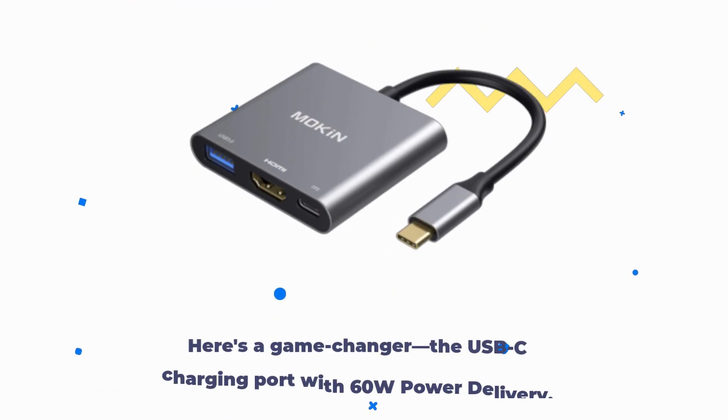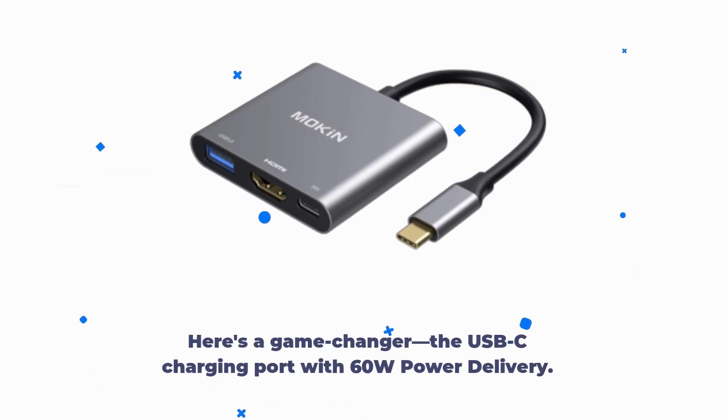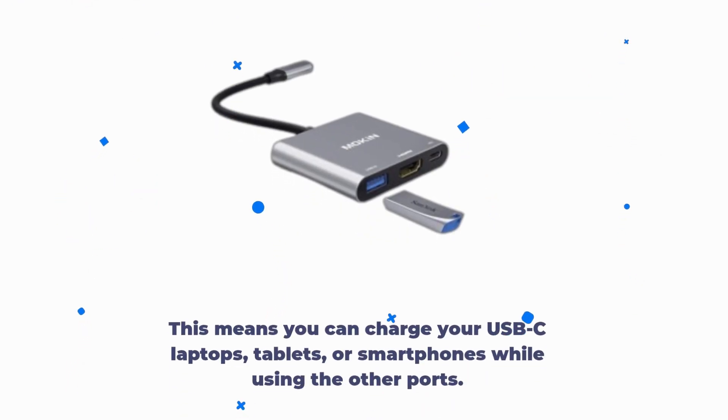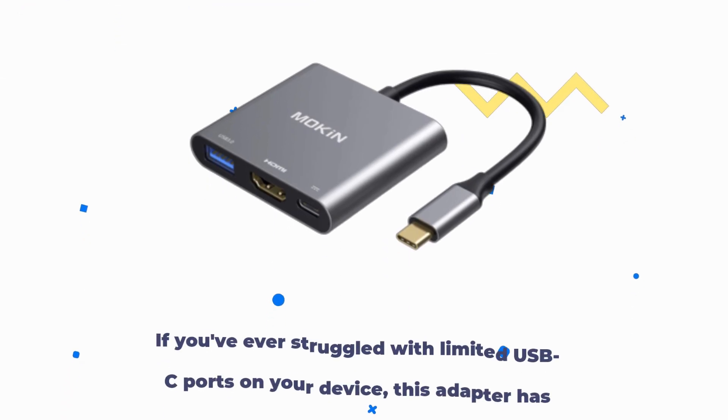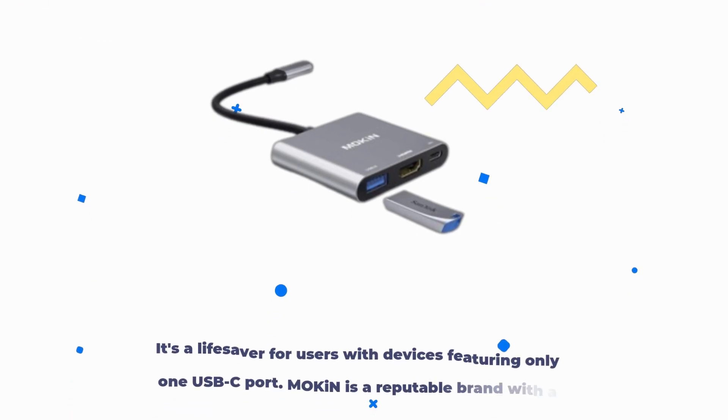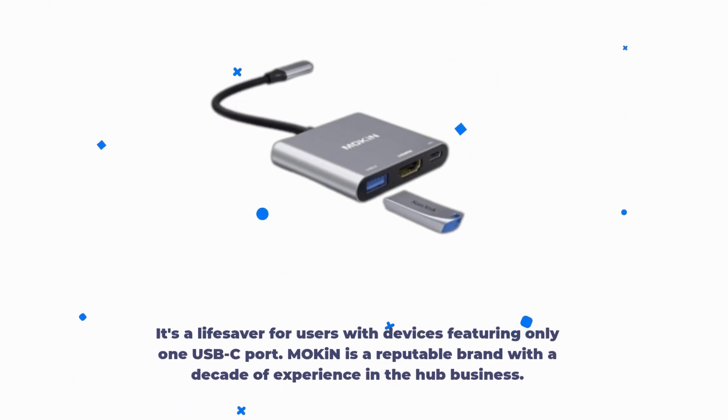Here's a game-changer: the USB-C charging port with 60W power delivery. This means you can charge your USB-C laptops, tablets, or smartphones while using the other ports. If you've ever struggled with limited USB-C ports on your device, this adapter has you covered. It's a lifesaver for users with devices featuring only one USB-C port.